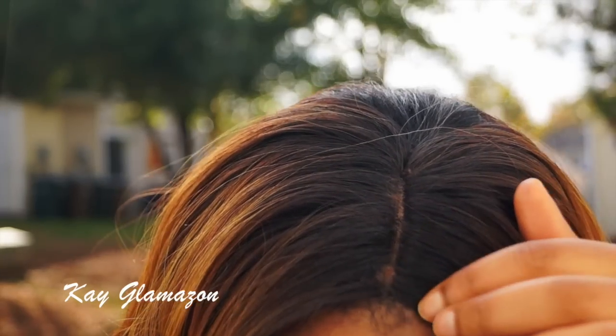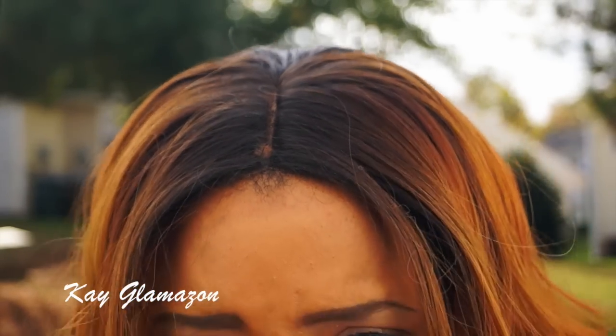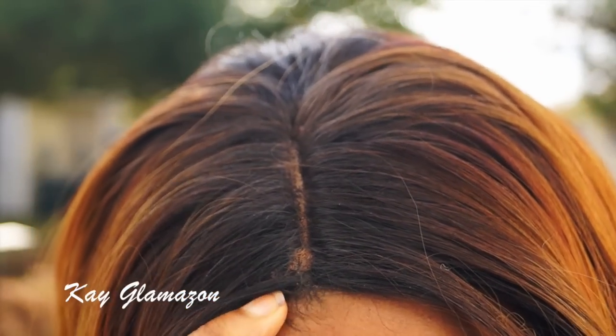Since today was so beautiful outside, I decided to come outside and do the video. Paris comes with three combs — two in the front and one in the back — and adjustable straps. This is the lace part; you get about three inches of parting space. Excuse my little widow's peak — I'm going to have to blend it in better but I was in a rush.